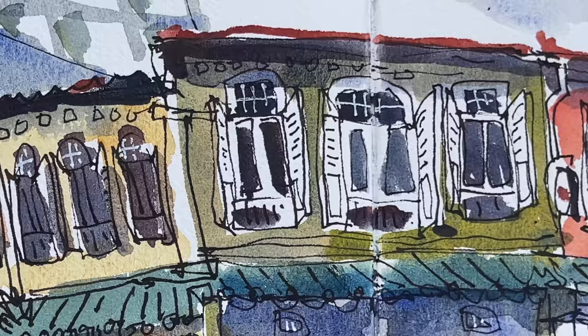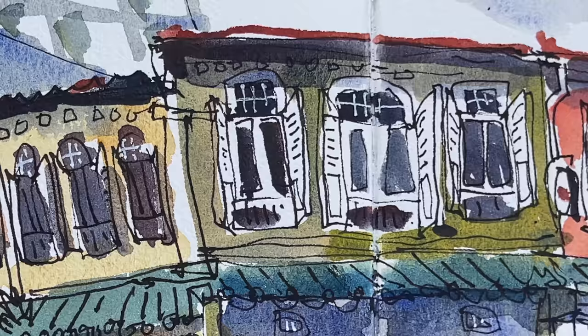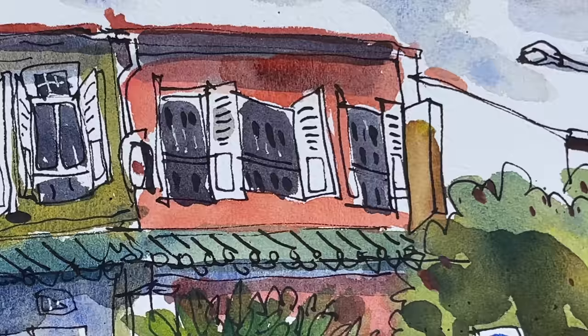The style here is very sketchy. If I had more time I could actually draw this scene a bit neater, but I'm usually rushing for time when I'm sketching, so my style has developed into something that looks very sketchy over the years.